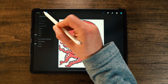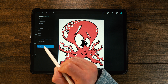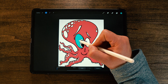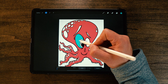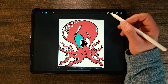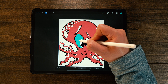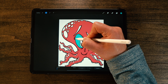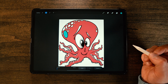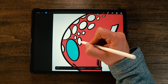Instead, what we're going to do is go up to adjustments — the magic wand — and go down to the very bottom, which is Recolor. You'll see it recolored that blue right away because the cursor was right there. So wherever your cursor is when you hit Recolor under adjustments, that's the part it recolors. But don't worry — you can just hold down the Apple Pencil, drag it over, and once you're inside one of those circles, let go.